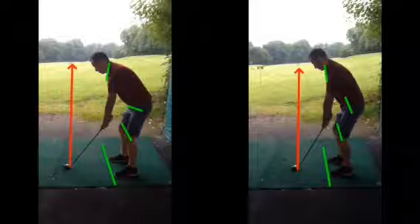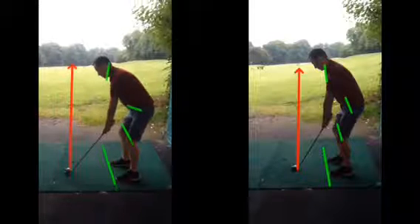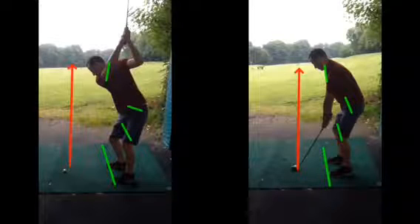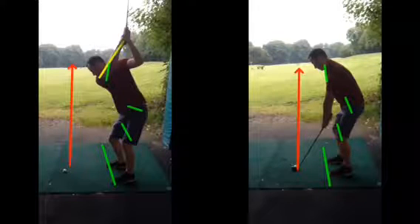And because of this now, the shoulder position is causing this club to get very, very steep and upright. You can see your right arm at the top of the backswing, very, very upright, right across your neck position there now, in a very, very high position.